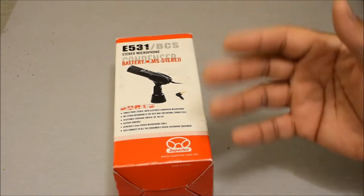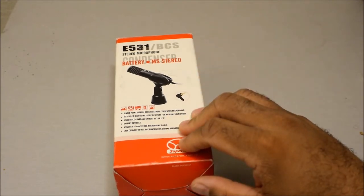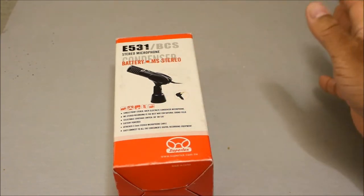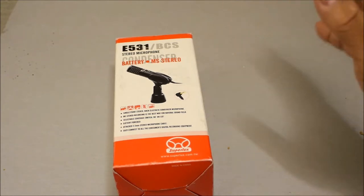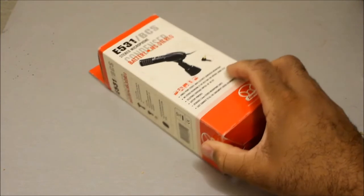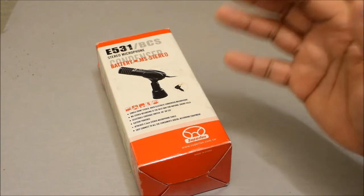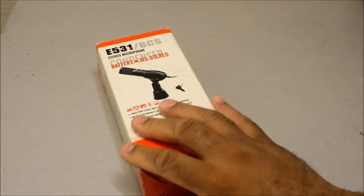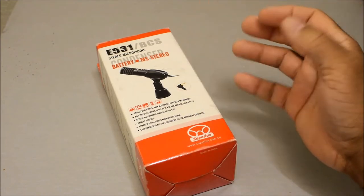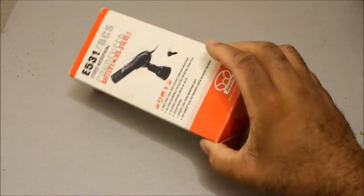The company has been around since 1987 and was founded in Taipei, Taiwan. Their products are now being sold by a company here in the United States. They make microphones, headphones, and pro audio equipment. I just want to do this quick unboxing — I was looking for a stereo microphone I could use for recording music from loudspeakers, nothing serious, just something entry level.